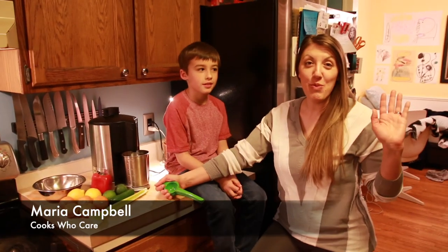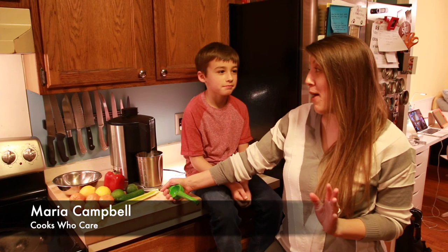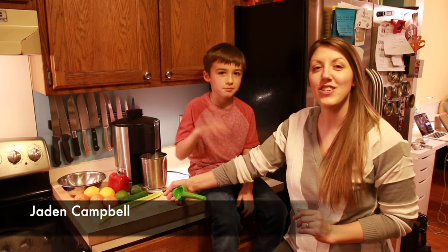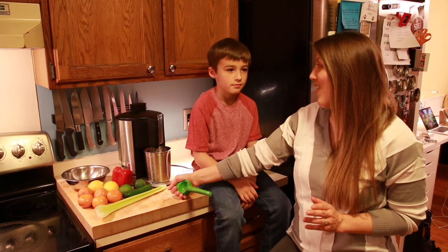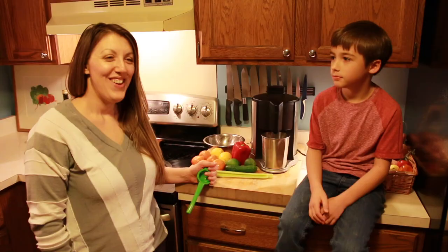Hey everybody, Maria Campbell from Cooks Who Care — home like everyone in the world because of the quarantine and coronavirus. That's not stopping me from cooking and having fun with my son in the kitchen. As a chef by trade, Jaden actually loves eating all kinds of food and making all kinds of recipes, so we're going to show you something that's perfect for his age to play around with while you're cooking.